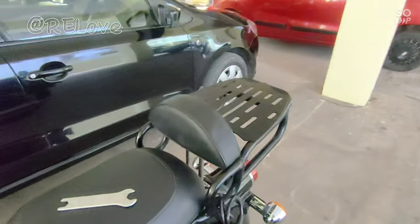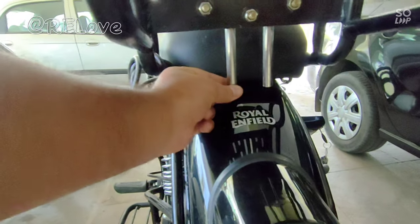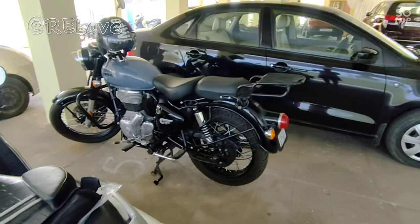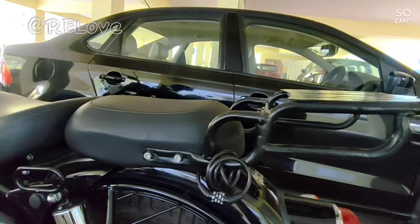You can adjust it with your height and comfort. You can adjust it to this point. Let's see how it looks — if I put the backrest on, it will look like this.